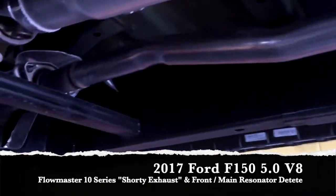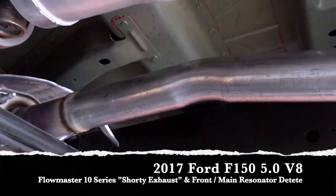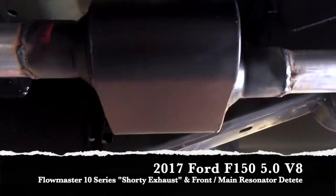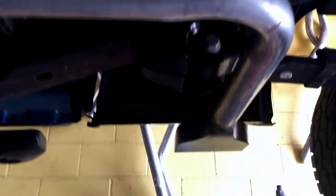What we went ahead and did is we cut out the pipe here in the front, because of course all the Fords have an auxiliary muffler in the very front of the exhaust. So we went ahead and cut from there, ran a new pipe, got ourselves a Flowmaster 10 series on here, and gave him a shorty exhaust capped off with this really nice black tip.